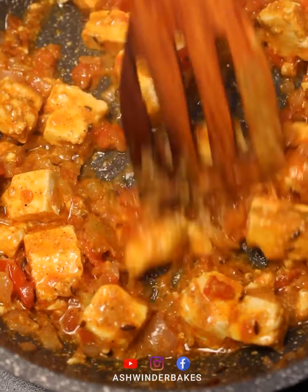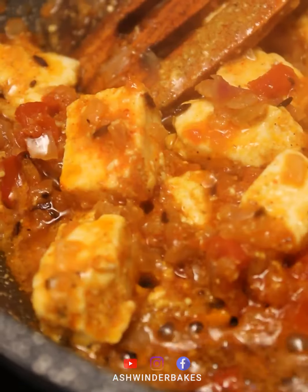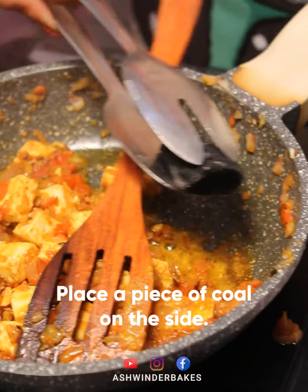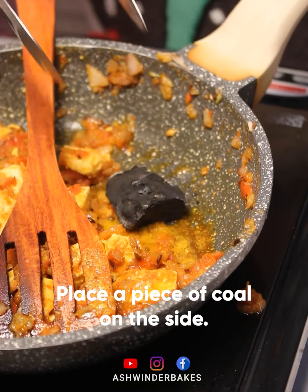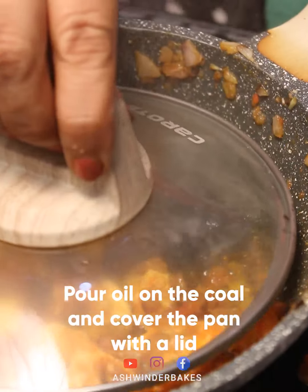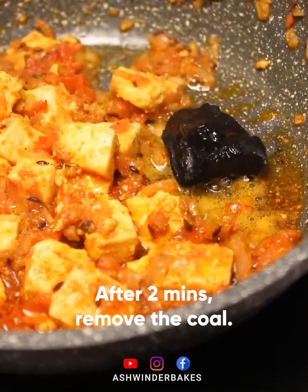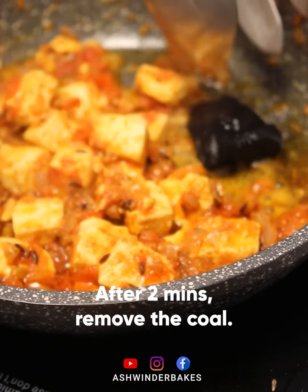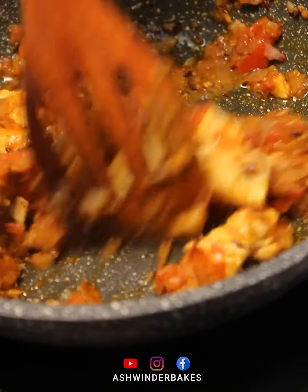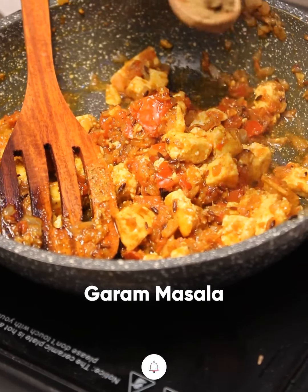We cook it for 2-3 minutes. We give it a tandoori effect by cooking it on the side of the pan. The filling is ready.